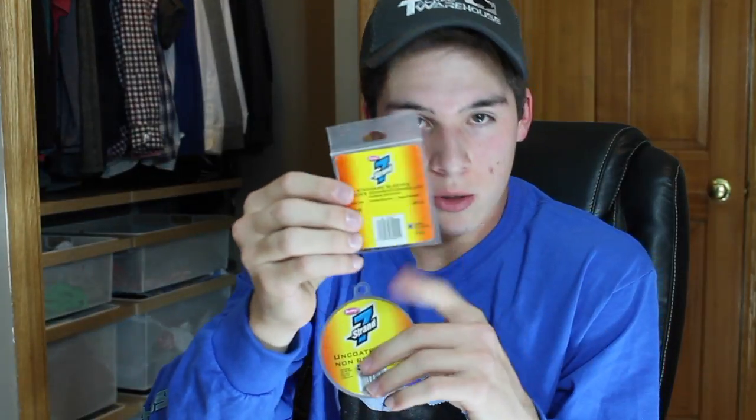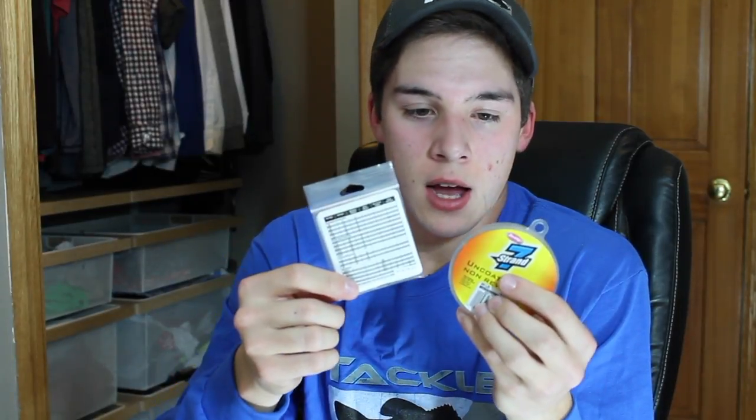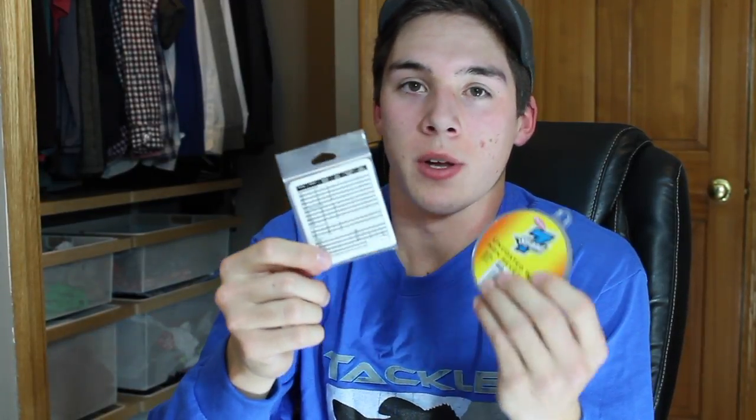Next I have some 7-strand wire made by Berkley — uncoated wire in 60-pound test — which is also going to be used on swimbaits. Along with the wire I got some standard sleeves, also made by 7-strand. What's really cool is they have a chart on the back showing what size wire to use with the different sleeves, which comes in handy when rigging. I'm pretty new to the Huddleston swimbait game, but I've watched a lot of videos on different ways to rig them.